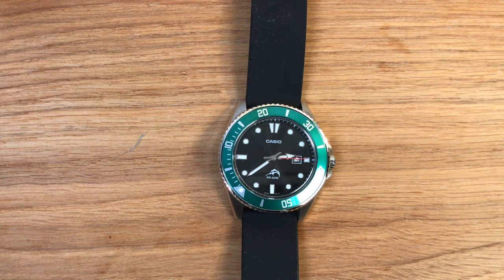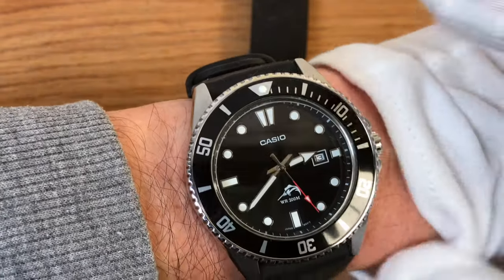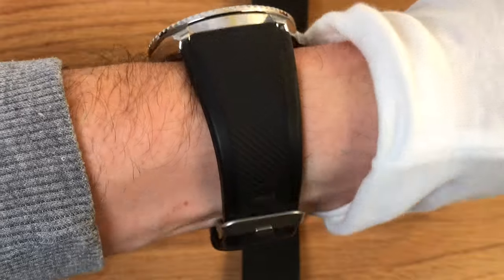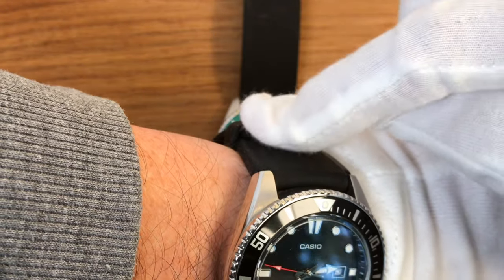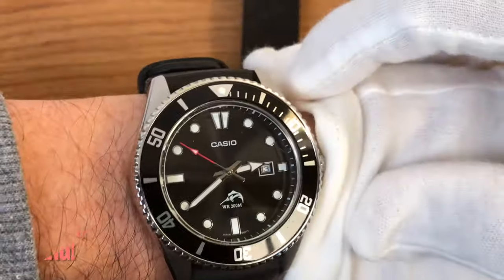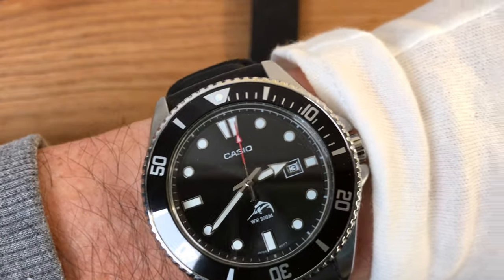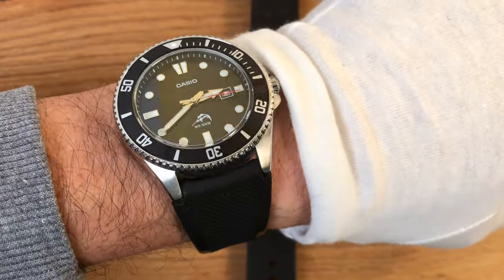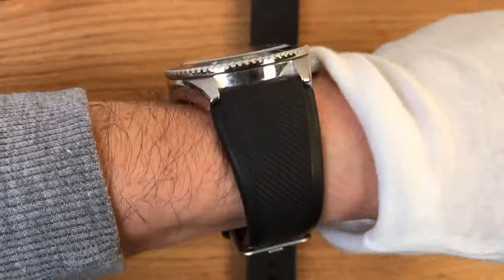Let me show you the watch on my 16.5 centimeter or 6.5-inch wrist — it does look big. But you can see that the lug-to-lug distance is almost exactly the width of my wrist. The strap is very comfortable and the loops hold the end of the strap well with no protruding. With smartwatches getting bigger and bigger these days, I don't think a watch like this sticks out like a sore thumb. I really like it a lot.